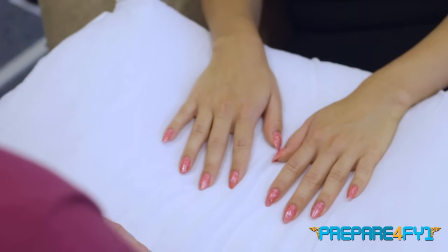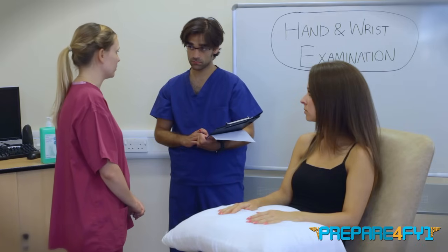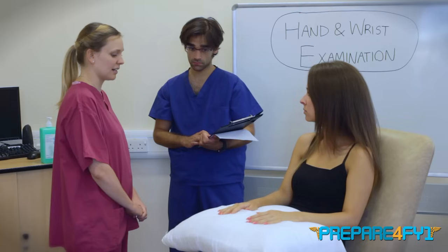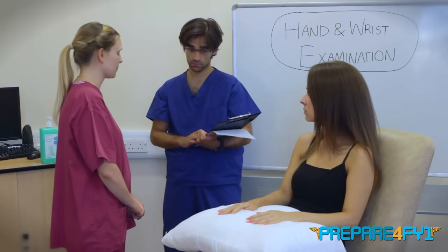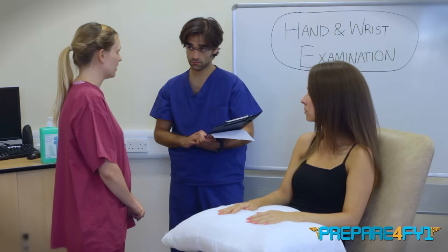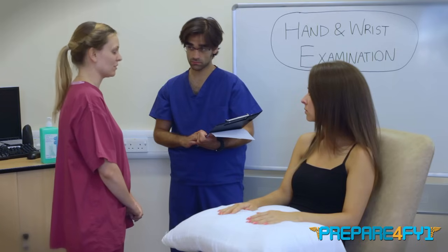That's the end of the examination — you can relax now. To complete my examination, I'd like to examine the joint above at the elbow, do a full neurovascular assessment of the upper limbs, and look at any available imaging. In summary, I examined Vivian's hands. On inspection there were no obvious abnormalities or deformities, although Vivian was wearing nail varnish so I was unable to inspect her nails properly. On palpation there was no increase in temperature, swelling, or tenderness of any of the joints. There was a full range of movement, both active and passive, at all joints. Testing of the motor and sensory components of the median, ulnar, and radial nerves were all intact. In summary, this was a normal examination.